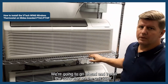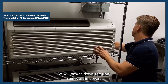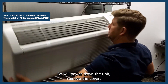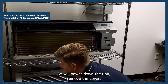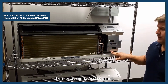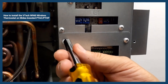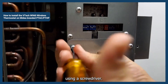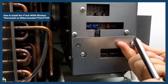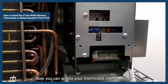We're going to go ahead and install the controller on the PTAC unit itself, so we'll power down the unit and remove the cover. With the cover removed, you can use your screwdriver to remove the thermostat wiring access panel — remove these two screws. Now you can access your thermostat interface panel.